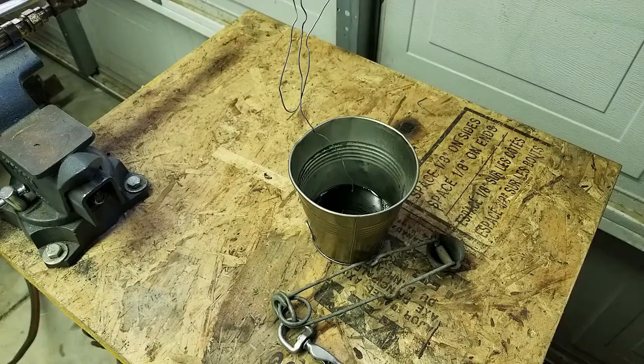I'm going to turn the camera off, get the bolt out, clean it all up, get the excess oil off of it, and we'll give it an examination and see how it looks.